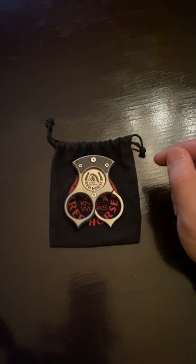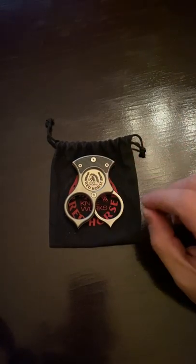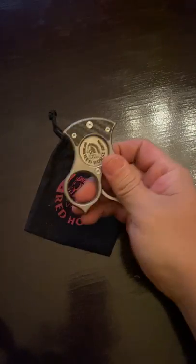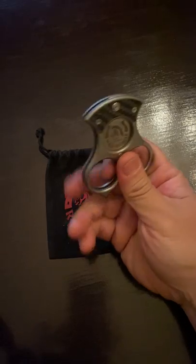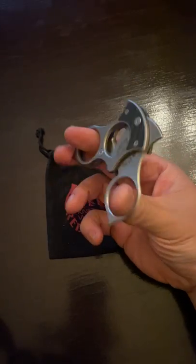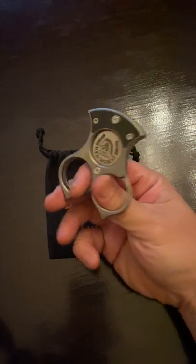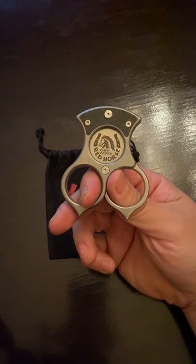Hello ladies and gentlemen, this is Ed from Red Horse Knifeworks, just doing a quick tutorial on how to use our new Condor Cutter. This is a simple scissor action type cutter with a chisel ground style blade, and you want to use it as such.